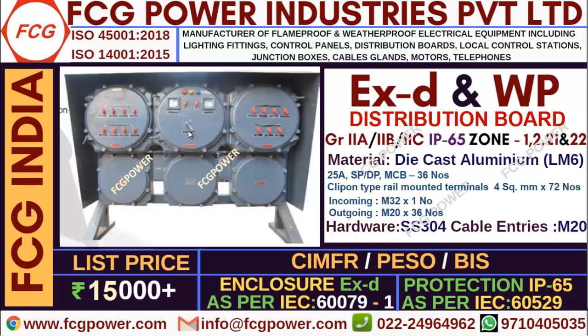The price displayed is not final — contact us to get the cheapest and best price. In the next video, we will show you some other flameproof products. Thank you, friends.